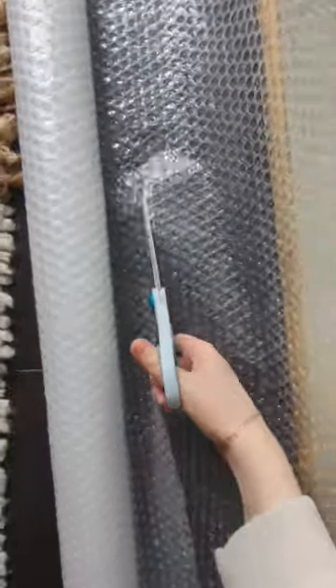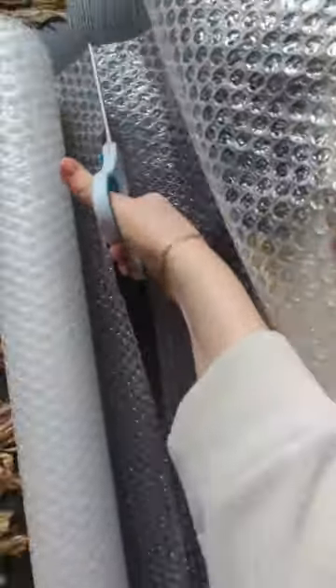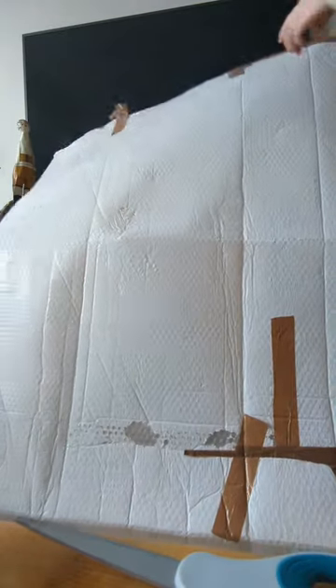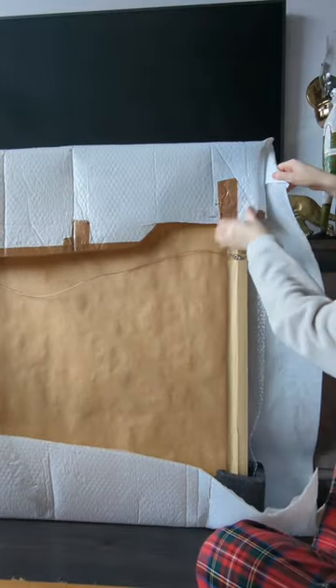This will ensure it lasts another hundred years hopefully. This piece is also going really far, all the way to Australia, and this is the biggest piece that I've ever shipped that far. So I got these crazy big corners — they're meant for TVs — but I was like, this is perfect, and wrapped it in so many layers of thick bubble wrap.